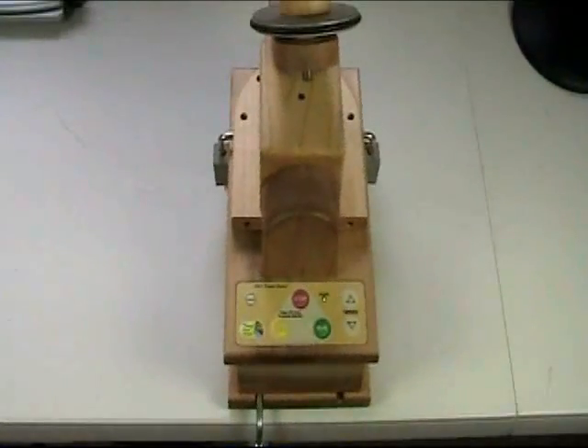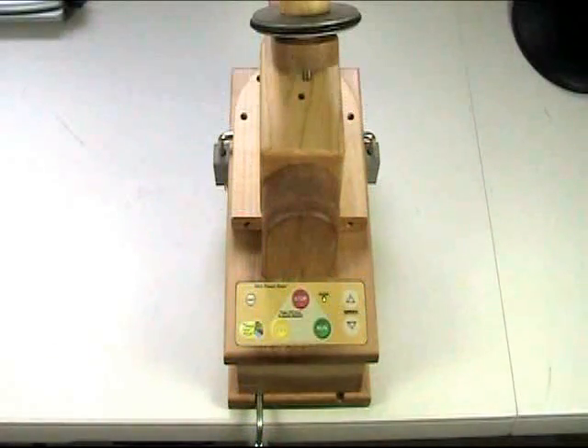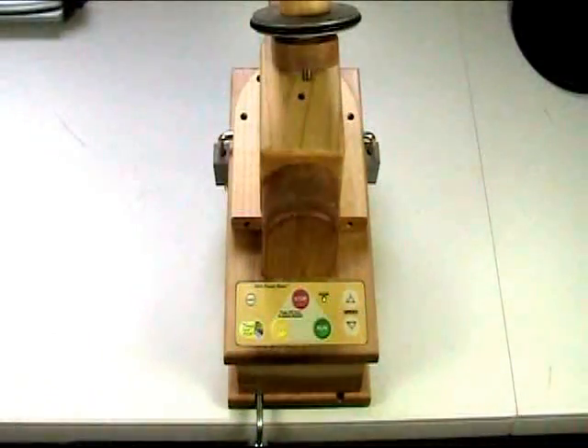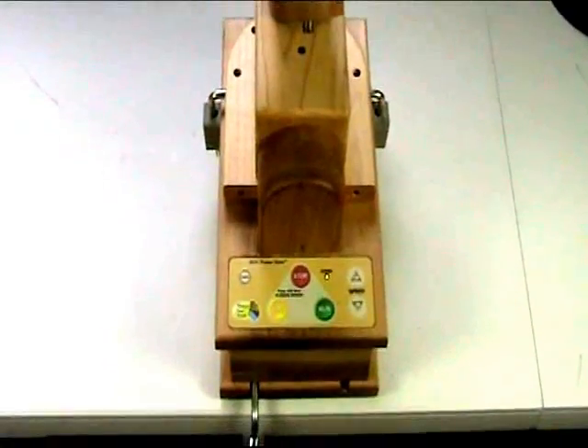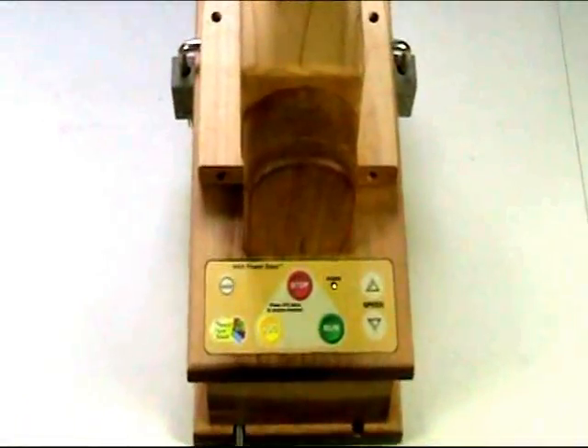In this sequence, I'm going to familiarize you with the control panel for the Powerbase. As you can see, we have a number of buttons on the control panel.